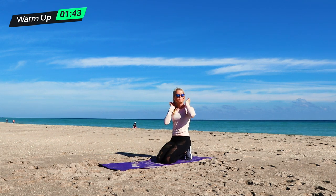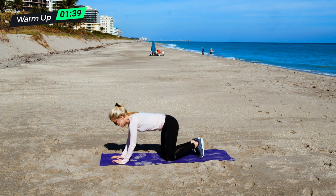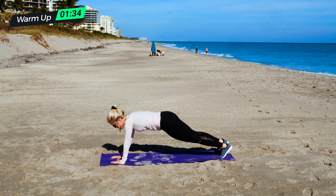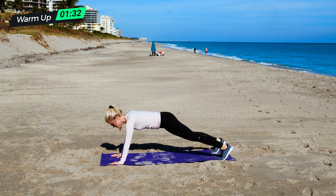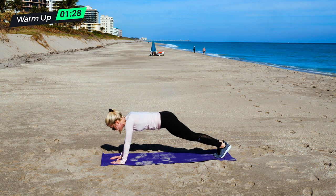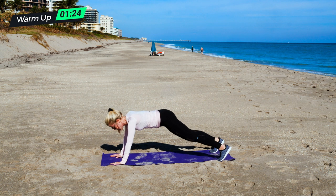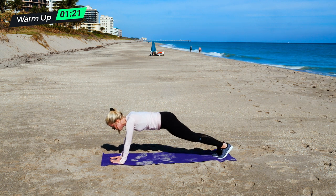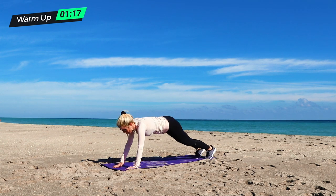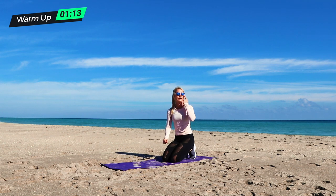From there, we are going to do plank in and outs. You can stay on your toes and just go out, out, in, in. If you need to take them slower, you can step out with your foot and then your hand and your hand and your foot and step in one at a time. If you're more advanced, you can do both at the same time and come in at the same time. So those are your plank in and outs.